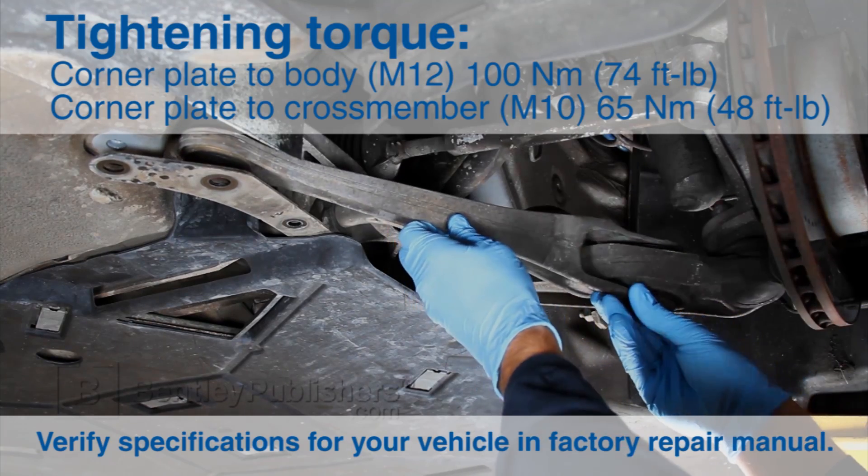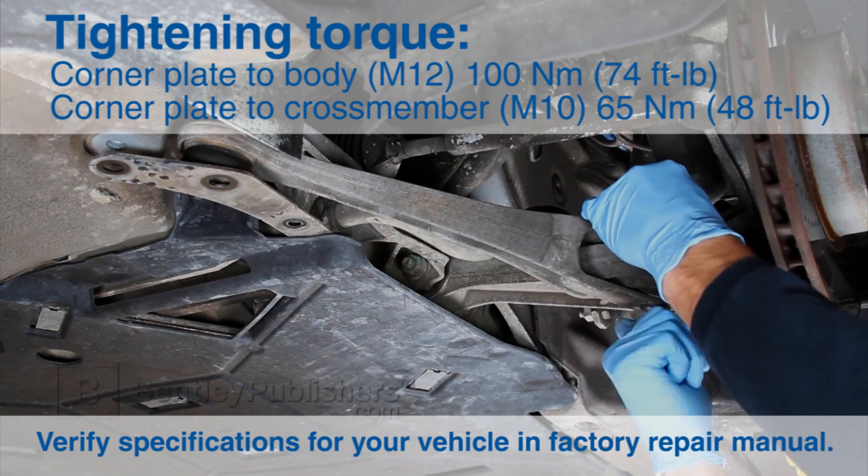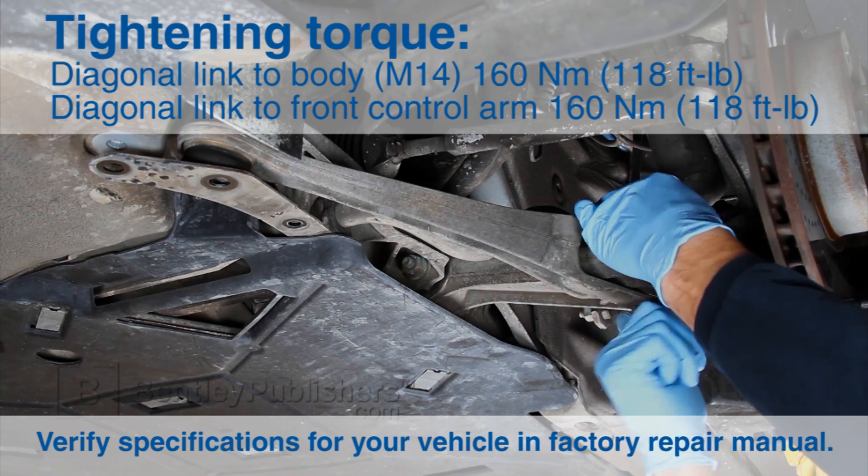Installation of the front diagonal link is reverse of removal. Remember to properly torque all fasteners and properly install the air guide.